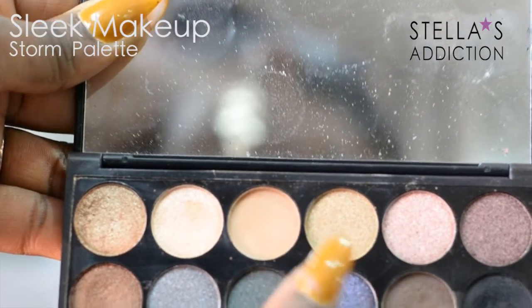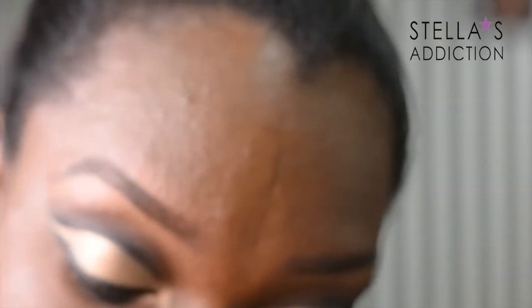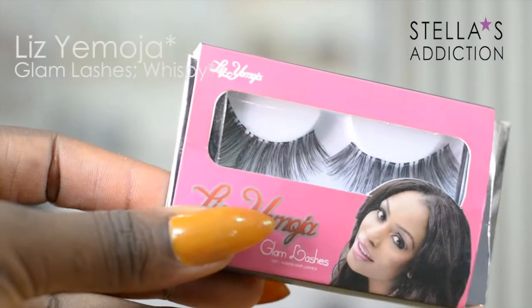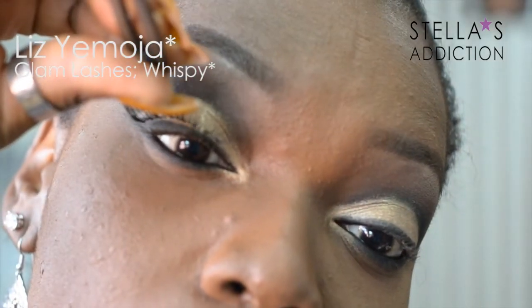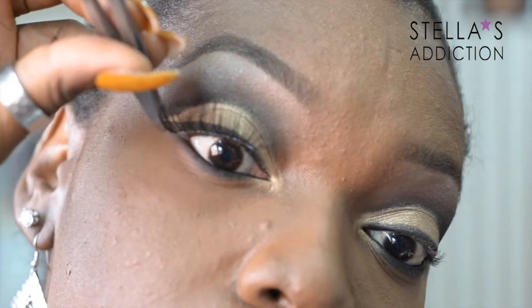I'm going to apply the highlight to my brow bone with a fluffy brush to enhance my eyes. I'm applying Liz Yemoja Glam Lashes in wispy with the lash glue they come with, and I'm using a pair of tweezers to place them.